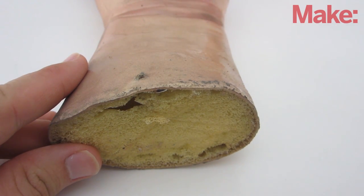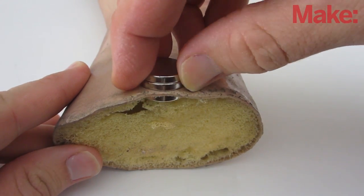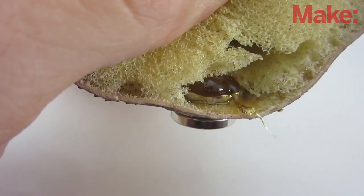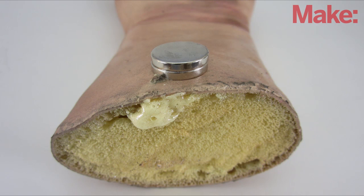To help press the magnet in place, I put another set of magnets on the outside. You may want to put a little more glue around the other sides as well. Allow the glue to fully cure.